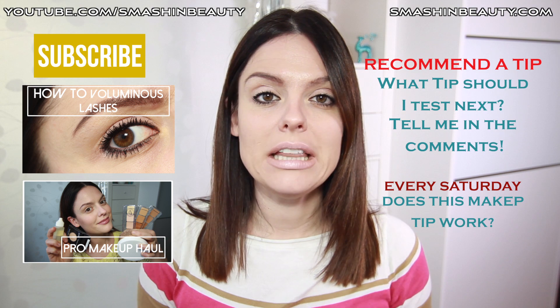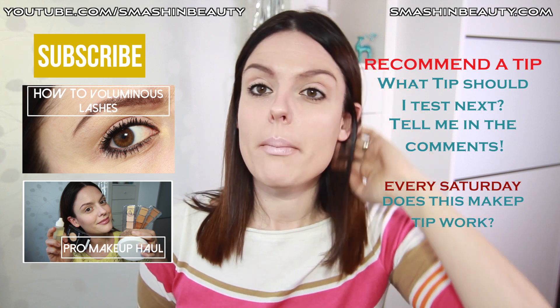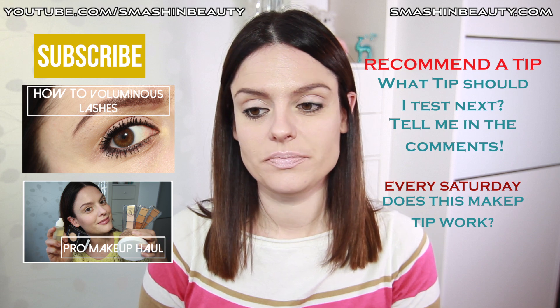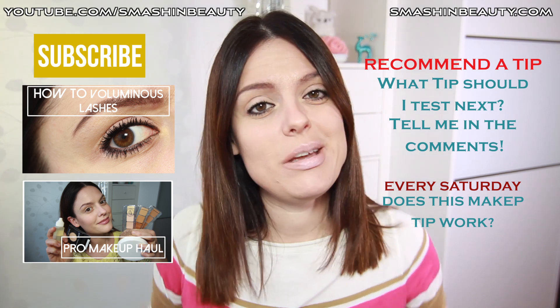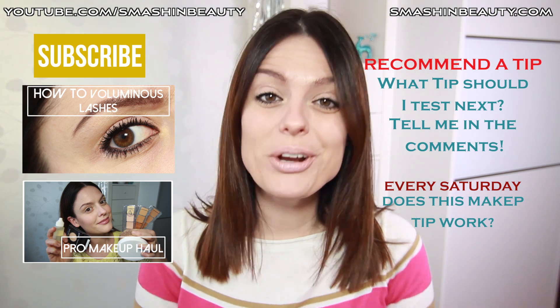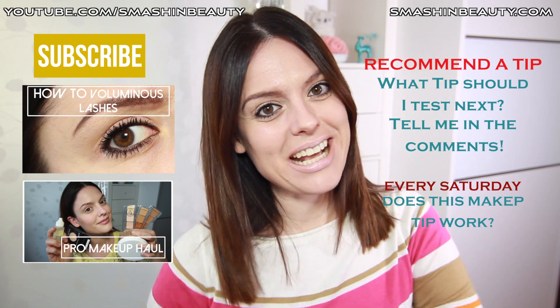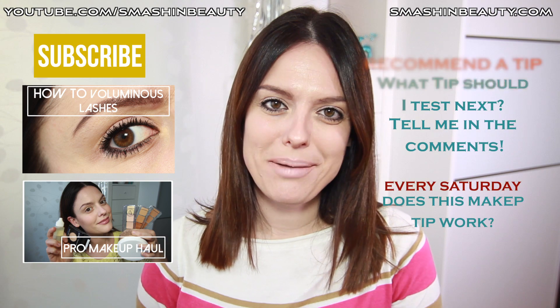It does work when you actually do it in a different way. So what do you guys think? Do you agree with me? If you don't, tell me why. Have you tried this tip? I'll see you next week with another makeup tip — bye guys!